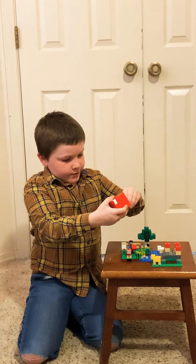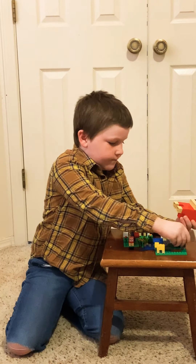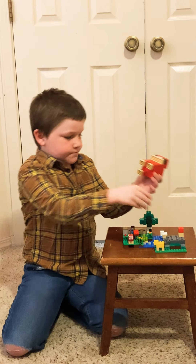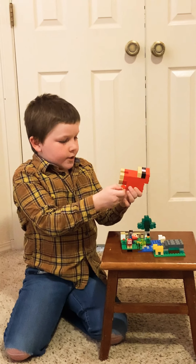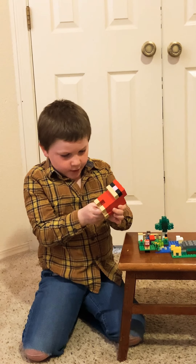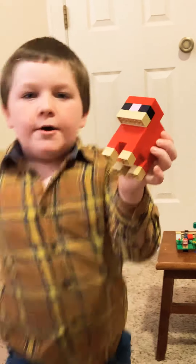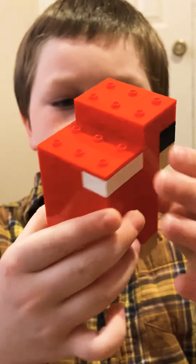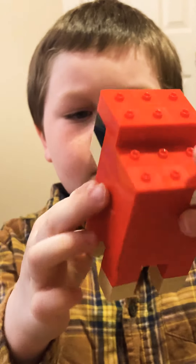Just to tell you, if you want to get this set, here's a warning that the legs come off. I'm just now putting the last leg on. Here is the big sheep up close. That is the big sheep.